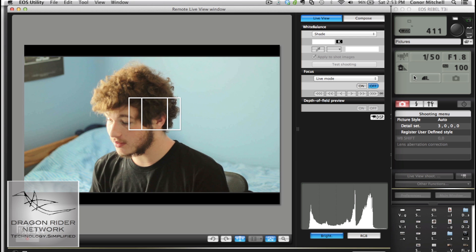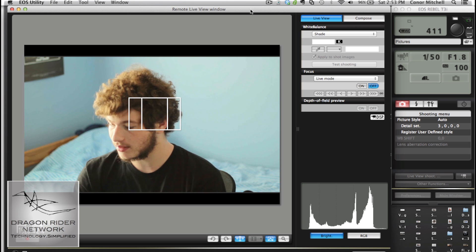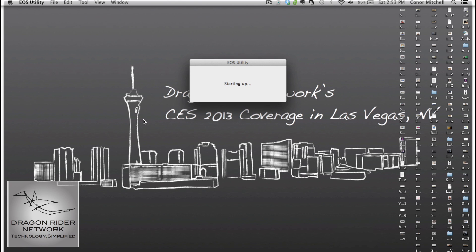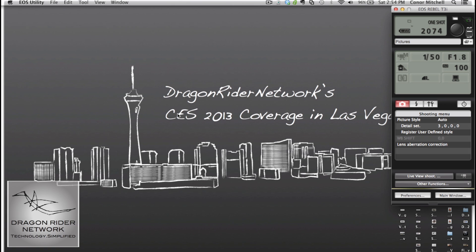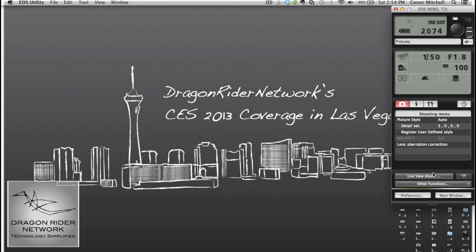Alright, the rest I can take you through on ScreenFlow right on my Mac. As you can see, this is an actual ScreenFlow of my Mac. I have the Remote Live View window fully activated. What you basically do here is open EOS Utility — there's a whole setup process. Then you go to Camera Settings, Remote Shooting. After that, you will get the layout of what you would typically see on your DSLR on the home screen: you get Shutter Speed, you get Aperture, you get ISO, and you get how many shots you have left in the camera, and of course a whole bunch of other stuff. But then you can actually go to this button right down here that says Live View Shoot.